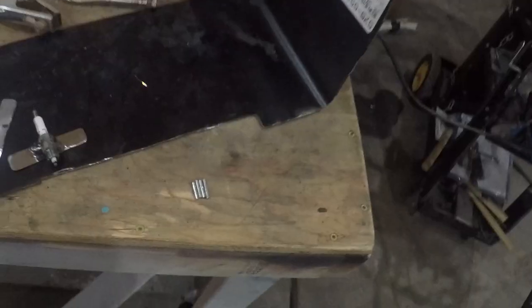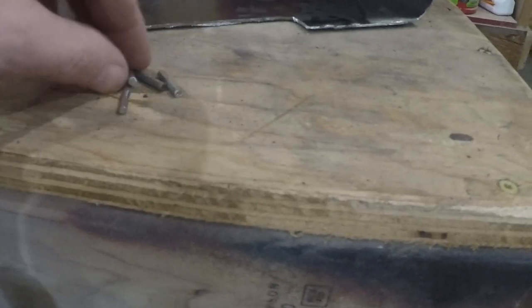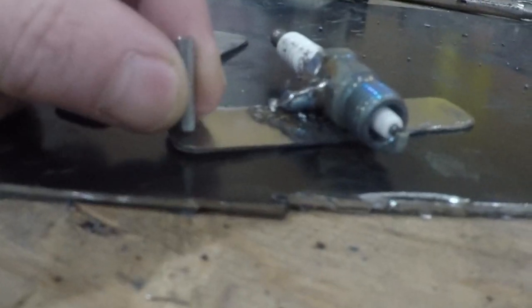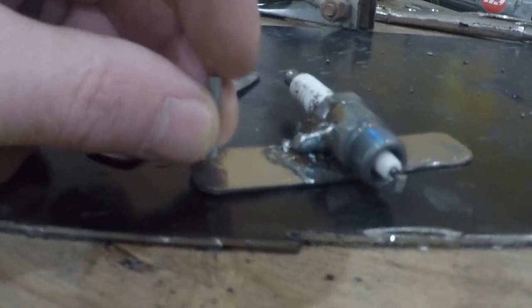Now I've got the wings — I've got the bottom wing on. The top wing is cut, and I just got done cutting these four little pieces which are going to go on each corner like that. Then the top wing is going to go on top of these. It might be a little tricky to weld those in, but I'll get it done.